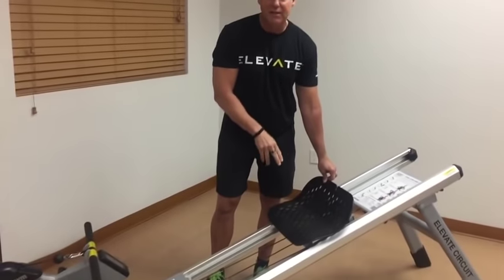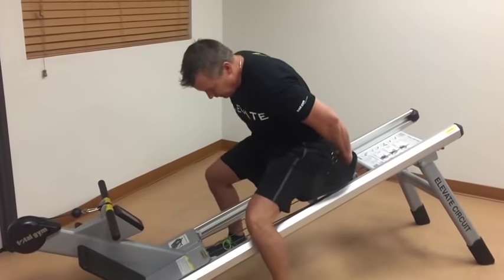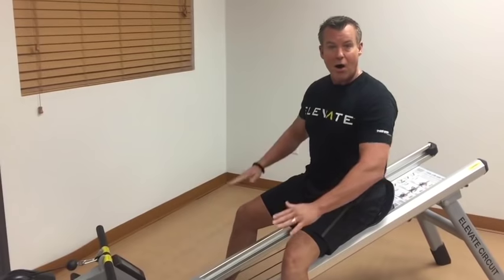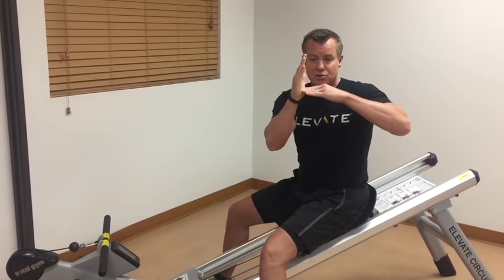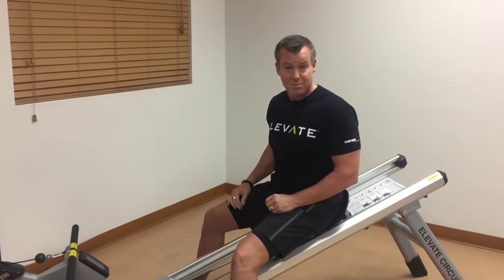Check out this ergonomically designed seat — it feels so good. Now, before I put my feet up, you'll notice that my hips are higher than my legs, so it's really easy for me to keep what we call a neutral spine. If you imagine sitting flat on the floor with your legs straight, it's really hard to keep that spine straight — for most of us, the lower back curves.